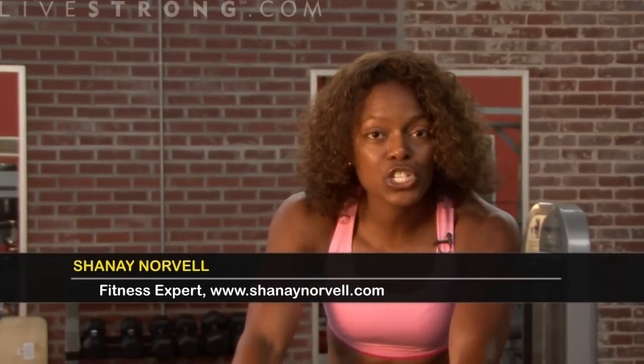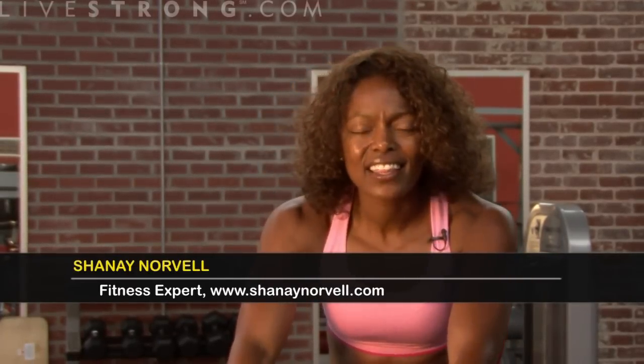I'm Shanae Norvell and I'm going to show you how to spin. This is a phenomenal workout. It's on a stationary bike, but not your average stationary bike.